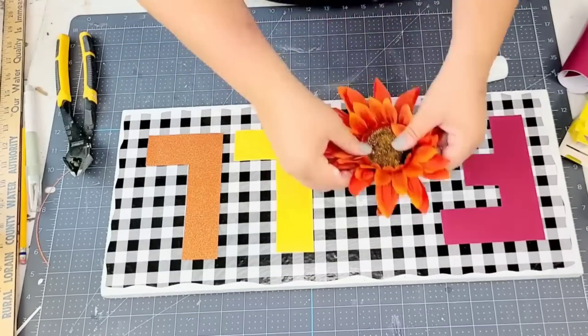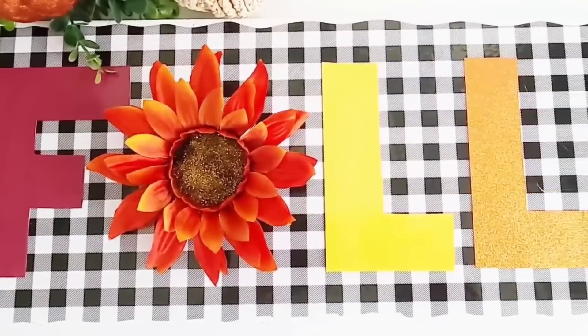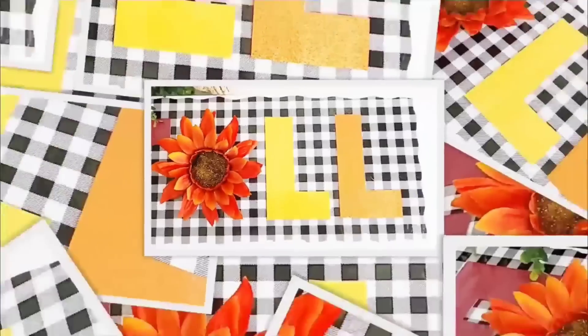If you don't have a board like this one, just use cardboard, foam core, or whatever you may have — even things from Dollar Tree that you can use. I think this sign is absolutely stunning.